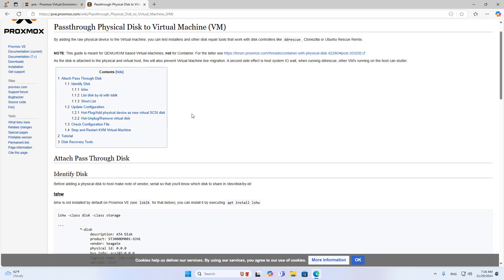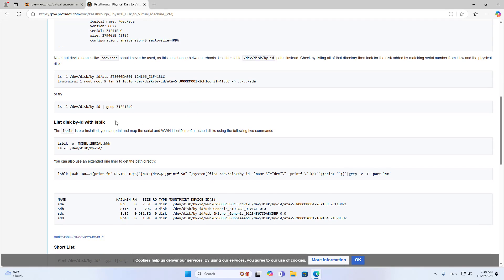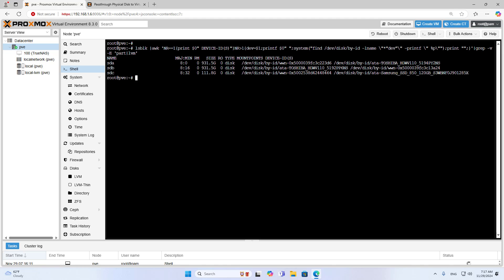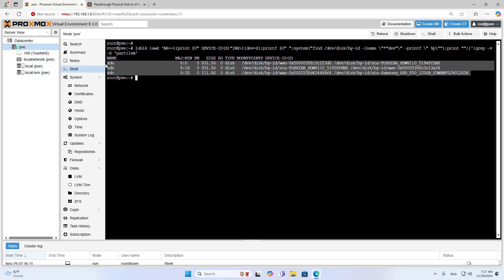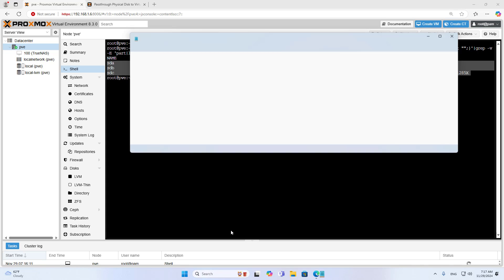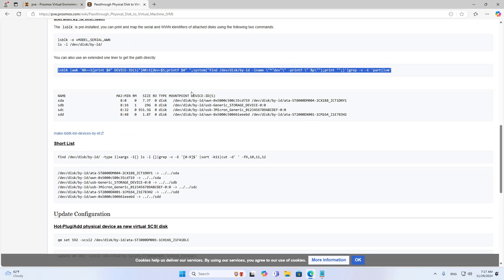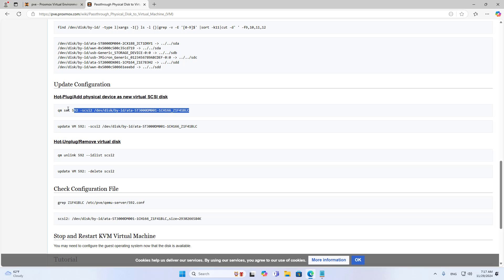Each hard drive will have a different identifier — no two are the same. You open a command window and list the identifiers of the hard drives. You should write down the identifier of each hard drive to use in the next steps. I have three hard drives and each has a different identifier. I am only interested in the traditional hard drives, because I installed the virtualization operating system on the solid state hard drive, so I don't use it on the network storage server.